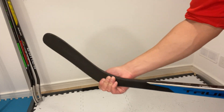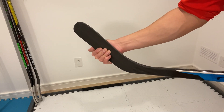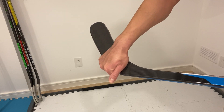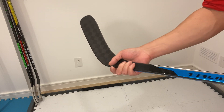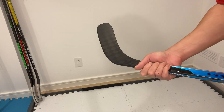The finish they put on this stick is a shark skin grip-type finish. It is like a sandpaper feel — not too rough, but rough enough where you can actually feel it when you touch it. It's a very nice touch that they put on here. I really like this shark skin finish.